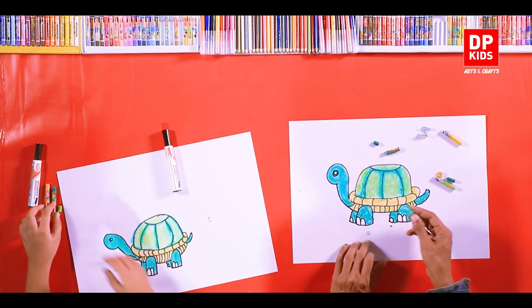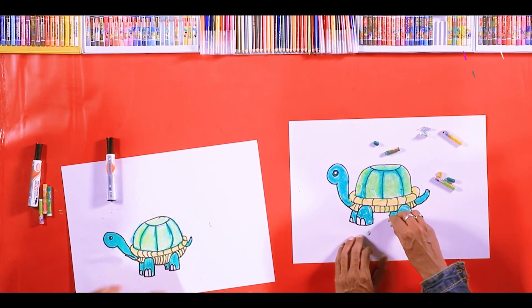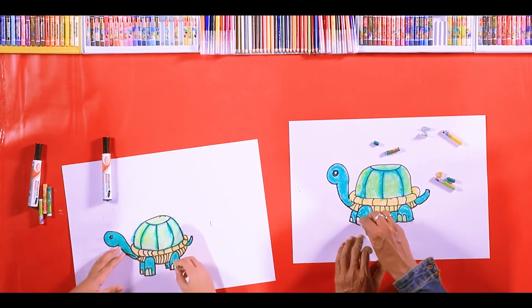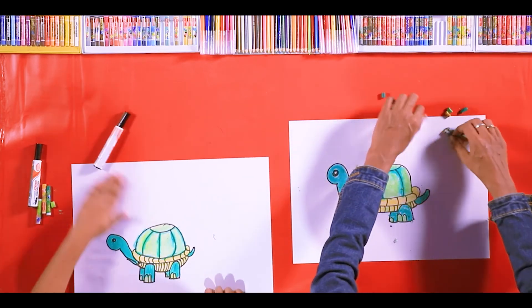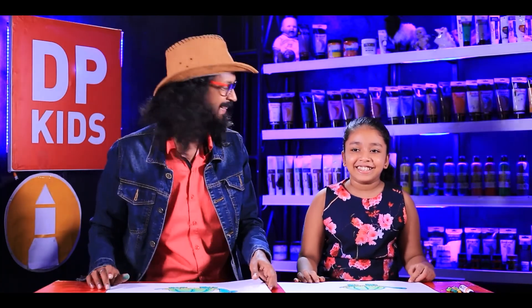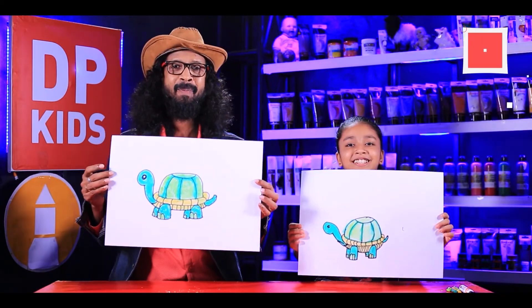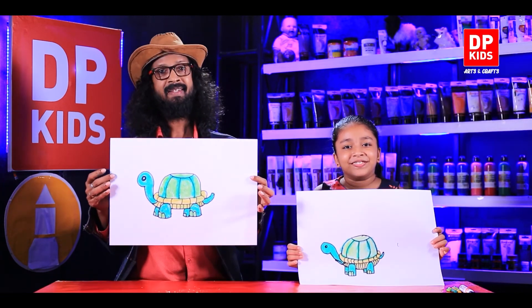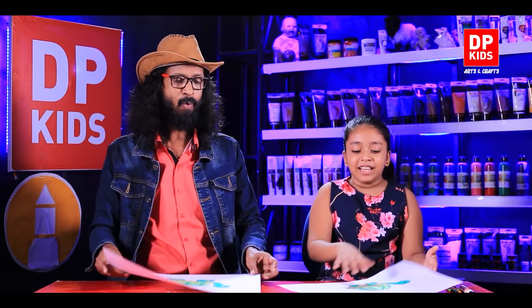We have to color the nails also — we can use the same green color. So now we have done it! Shall we show it to our other friends? That's how you draw a very nice, beautiful turtle. DP Kids teaches you how to do very simple drawings!